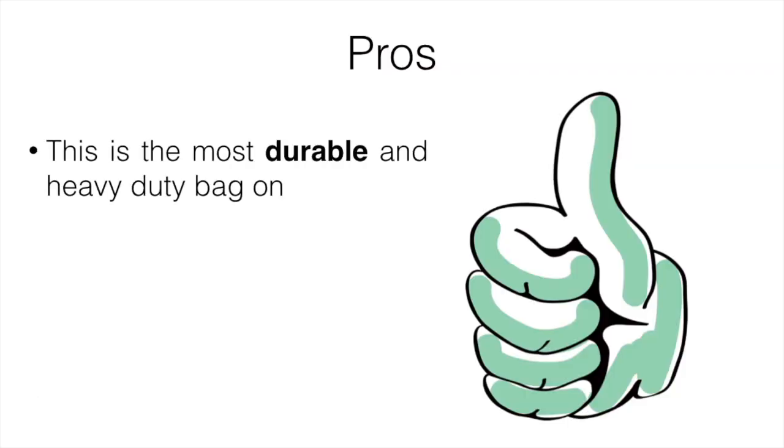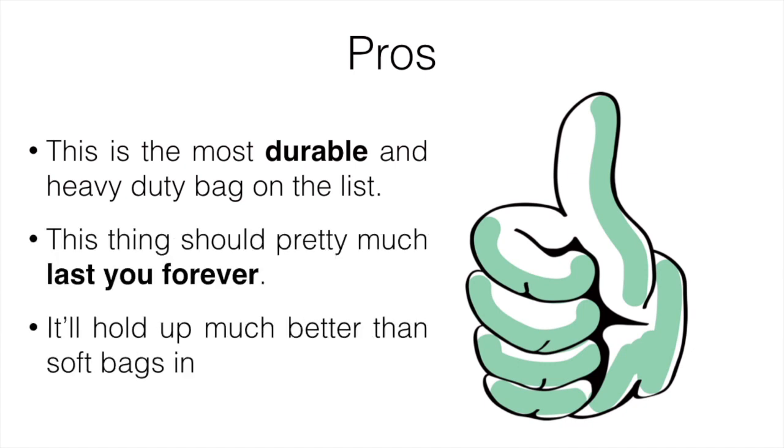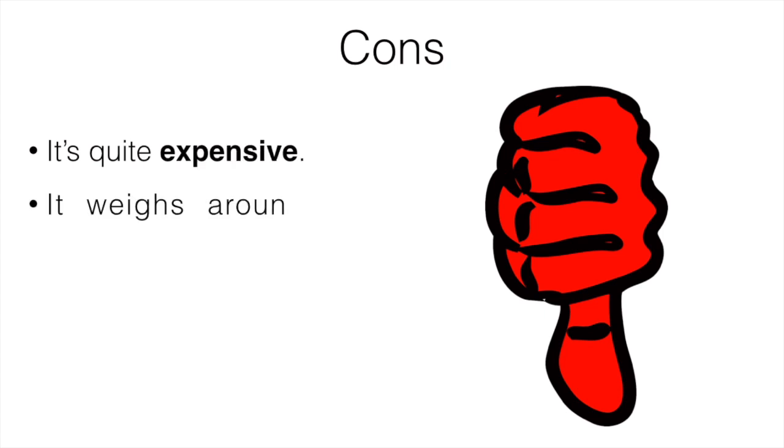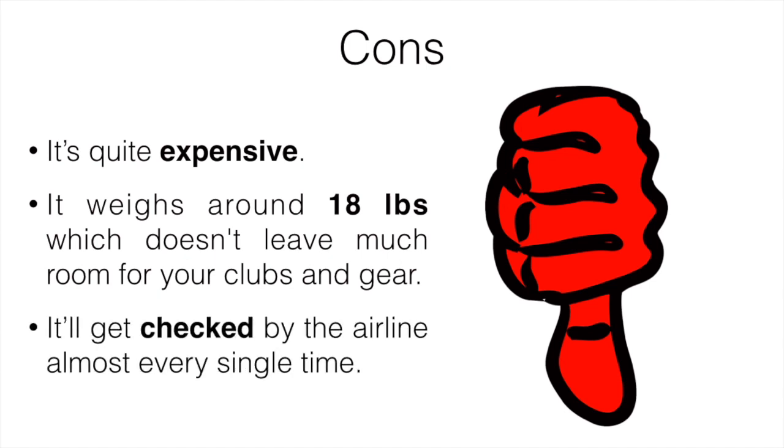Pros: this is the most durable and heavy-duty bag on the list — it should last forever and holds up much better than soft bags in the rain. If a soft-shelled bag is left out in the rain during loading, your clubs and bag will get wet; with this one, that won't happen. Cons: it's quite expensive, it weighs around 18 pounds itself which doesn't leave much room for clubs and gear, and the airline is going to have to check it almost every single time.